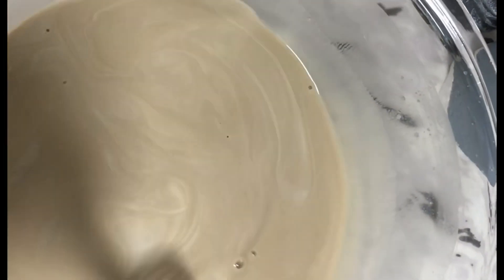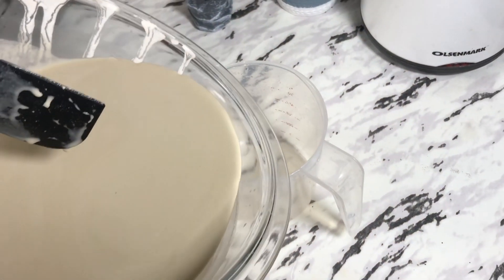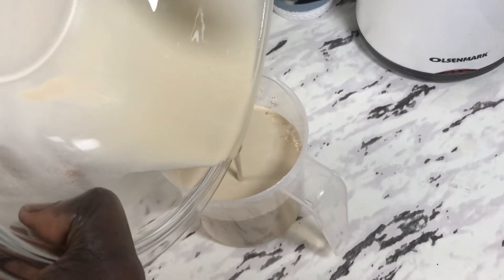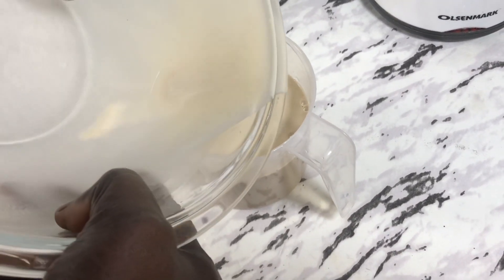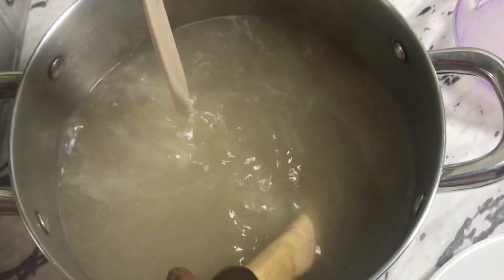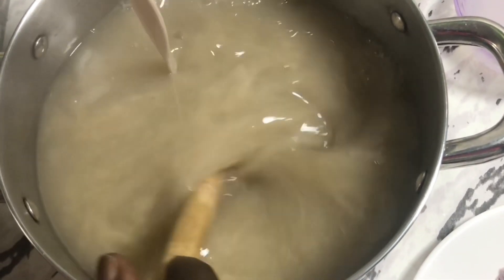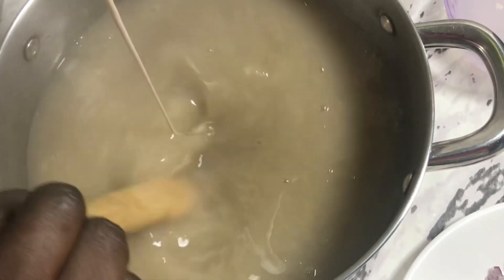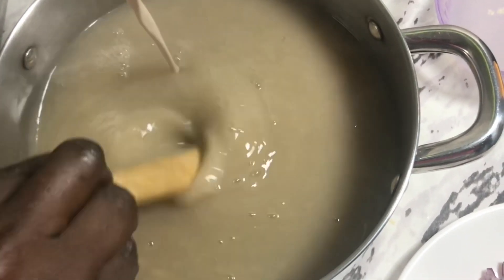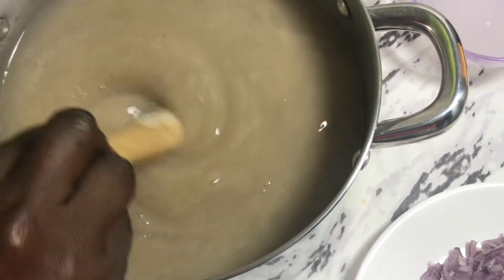I'll transfer the mixture into a measuring cup so that it will be easy for me to pour it into my boiled water when it's ready. My hot water is now ready, so I'll go ahead and add the millet to it gently and stir it until it thickens. After it thickens I'll set it aside for about 10 minutes and go ahead and fry my Koose and Bofrot.